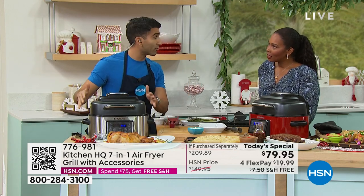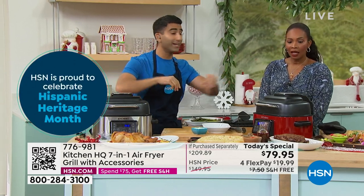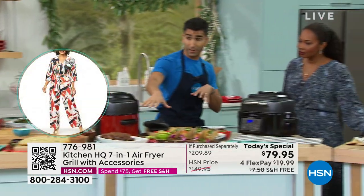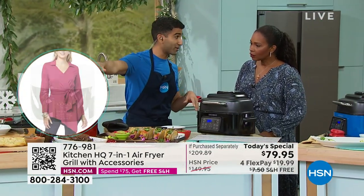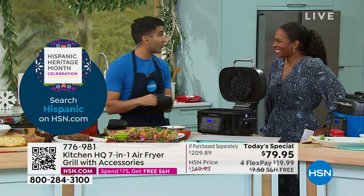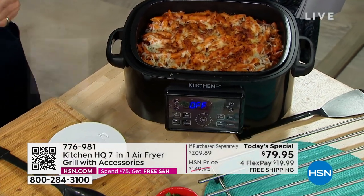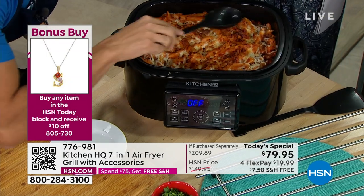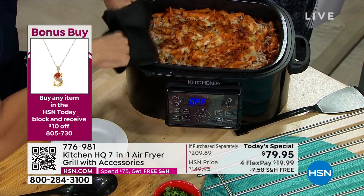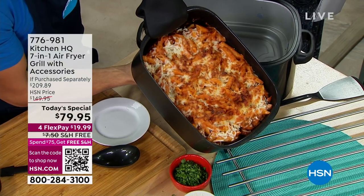We want it on your counter all the time — to grill, roast, dehydrate your own jerky, reheat leftovers, bake a pasta bake, slow roast pork. Check this out — you can bake focaccia bread; here we're doing a pasta bake, bringing back those big hearty casserole dishes right in your air fryer. Simply set it to bake, toss pasta in sauce, put cheese on top — and you know it's good when it's crispy on top. You want those crispy bits.